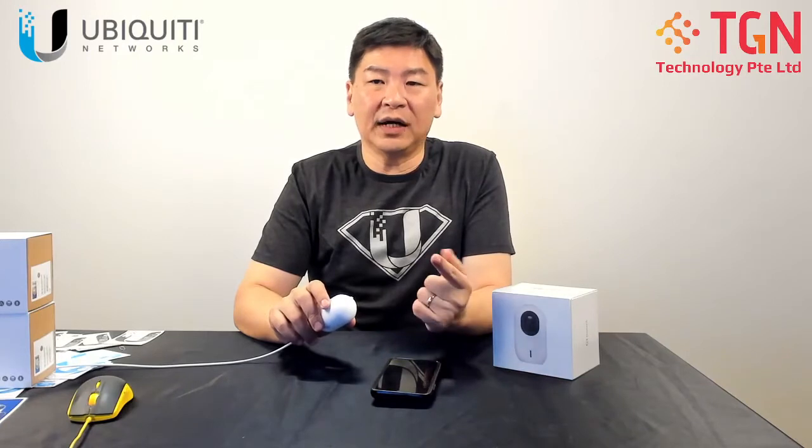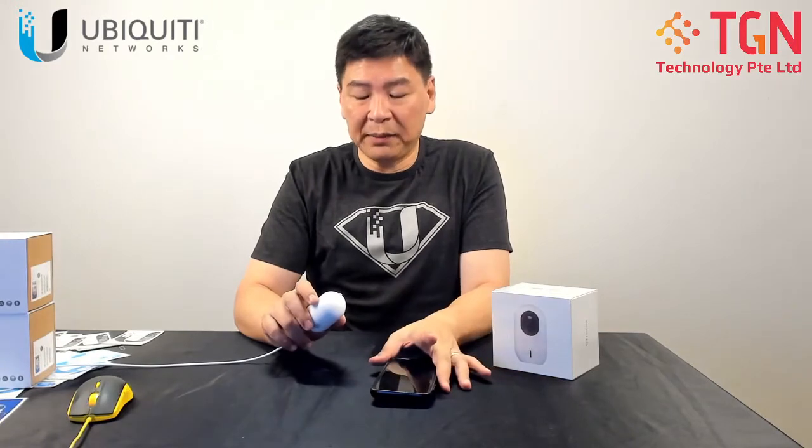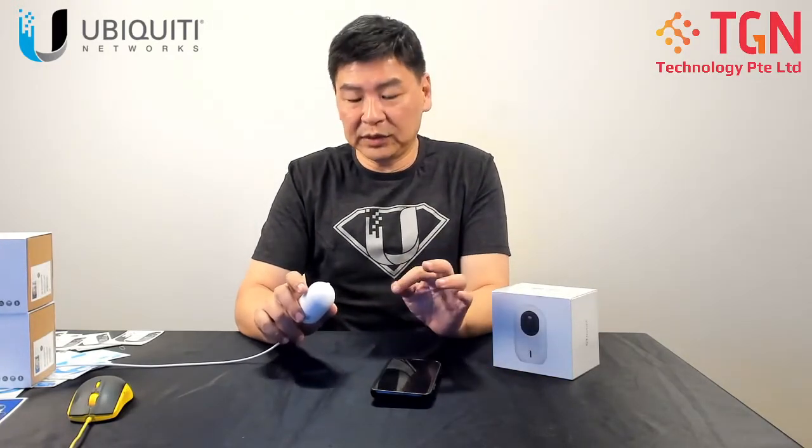The G3 Pro will be looking at the outside of our office, and the G4 Dome — we are doing some testing by looking at some images and text. So that's what we are doing. Without much ado, let me do some adoption for the camera.